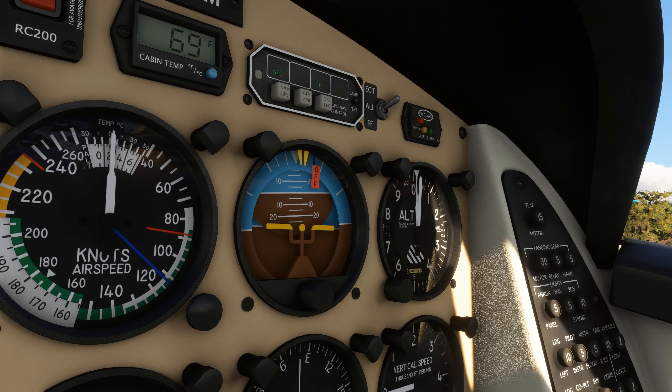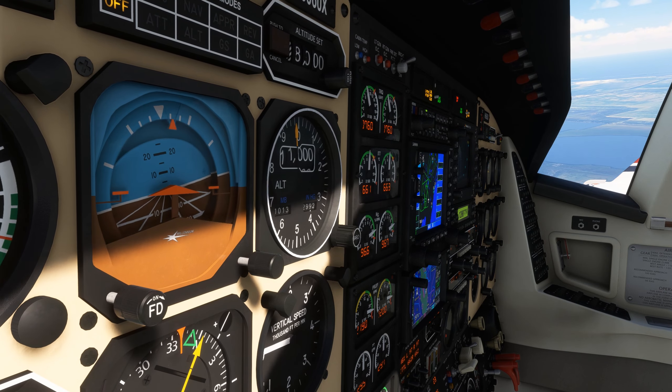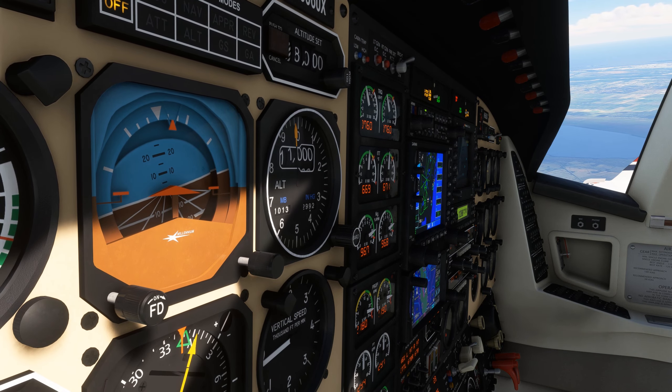Both types of gyroscope are simulated with a coupled quadrature oscillator model, meaning that when you see a gyroscope spin up or down in this aircraft, it's not just an animation. It's a physical simulation of the gyroscope with many of its forces, such as precession and drift, and the pendulous vanes that keep it upright and oriented to the gravitational force.